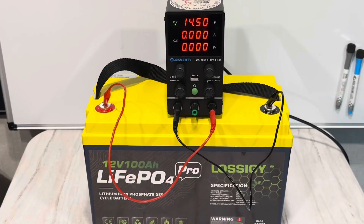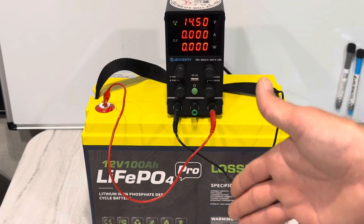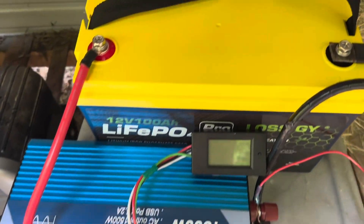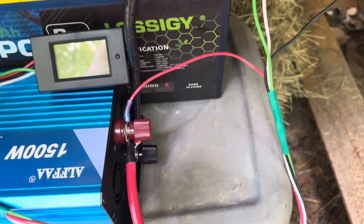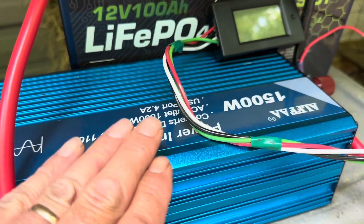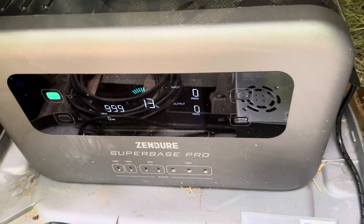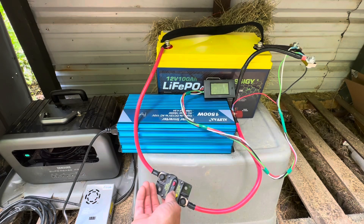The Lossogy is completely topped off, so now it's time to do the capacity test. I'm not going to waste the power — I'm going to do a real-life test. I'll show you all the wires, nothing hidden. There's the shunt, and those are just wires for the display. I'm going to feed from the Lossogy into the inverter, because if it cuts off at 10.5 volts, that's what matters for real-life applications. From the inverter down to the DC power supply, I'll feed into the Zendor to get the load right around 25 to 30 amps.